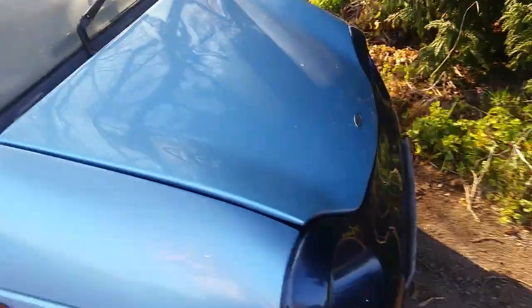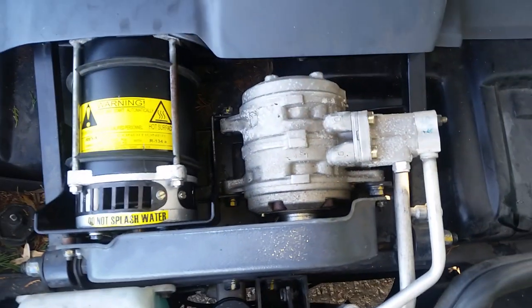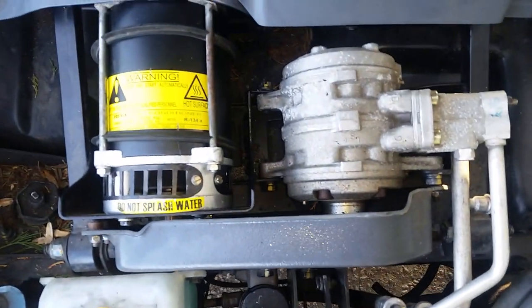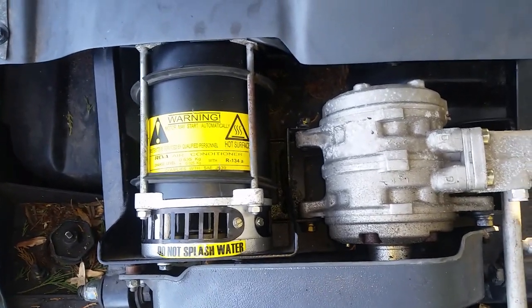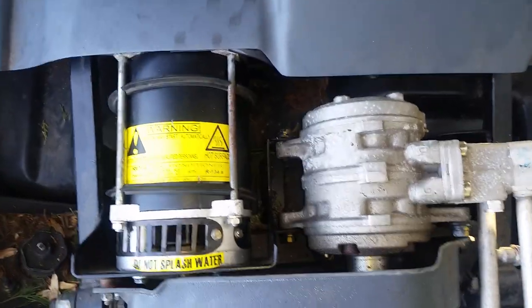Just a little bit of tinkering around today. I had a problem with this motor here — this is the aircon unit. It wasn't turning on, so I took the motor out last night and gave it a clean. The brushes needed cleaning, which is why the motor itself wouldn't start.